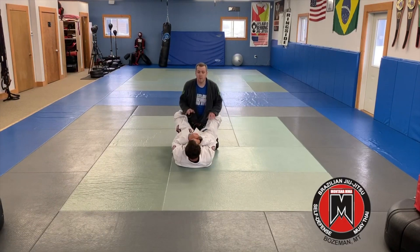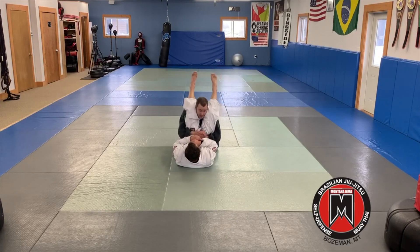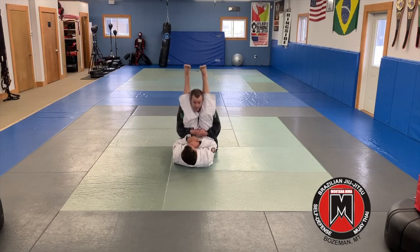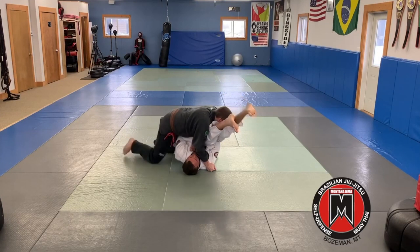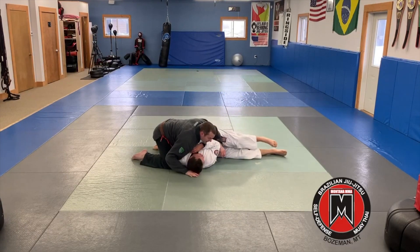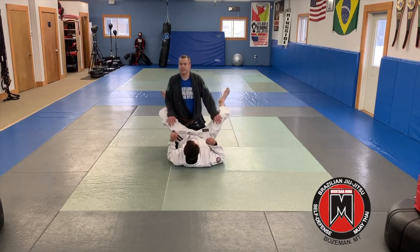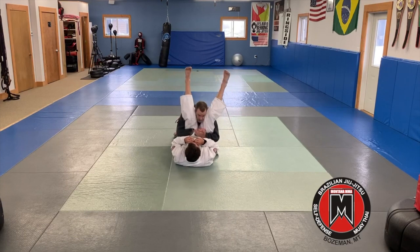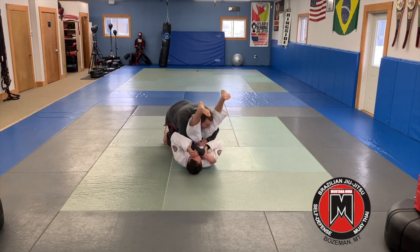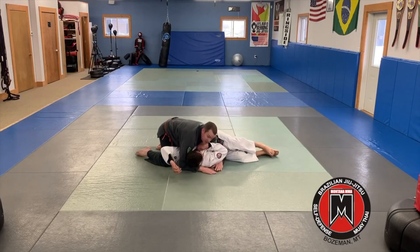So the next one — this is our visualization. We're setting up that double under pass. I'm reaching underneath, grabbing in front of the thighs, picking them up, picking these hips off the ground. This hand is going to reach towards that shoulder, and then it's going to turn and rotate over into side control. It's the same motion you're working with on your pillow at home: here, lift, grab the shoulder, stack, turn, and move to your side control.